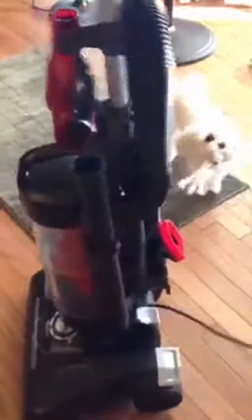Let's see how it works if I can get my little dog. I have to warn you, it's very, very loud.